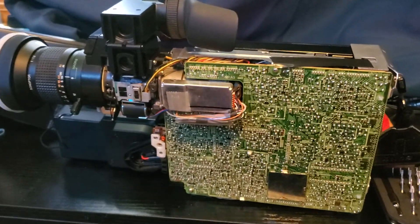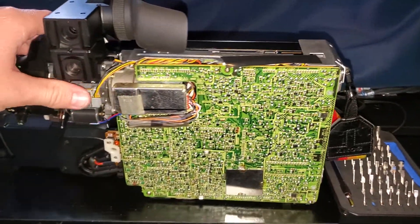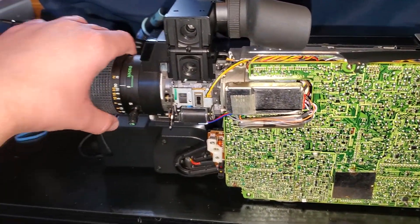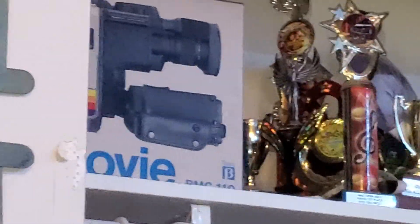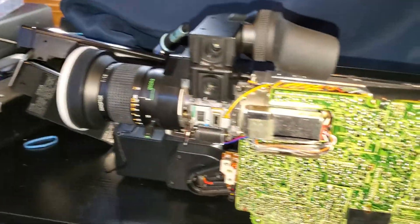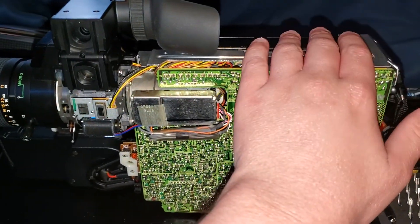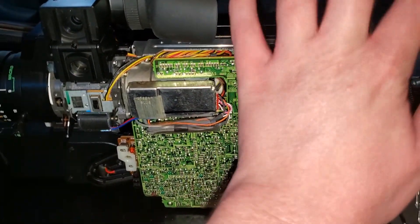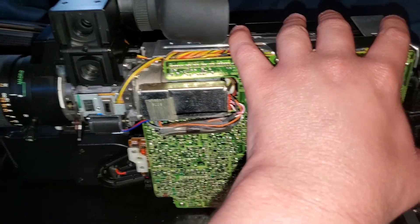Hey guys, it's Kyle from Kyle's Digital Lab. Today we are looking at a Sony Beta Movie BMC-110 that I picked up new in the box. You can see the box right up there. I picked this up from Shop Goodwill for about $66 and it was in perfect condition. I powered it up but knew that something was terribly wrong with it.